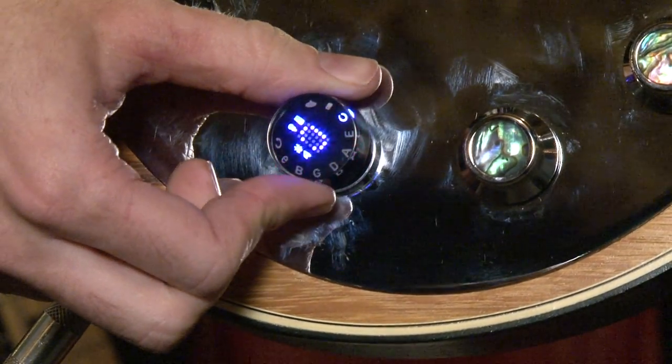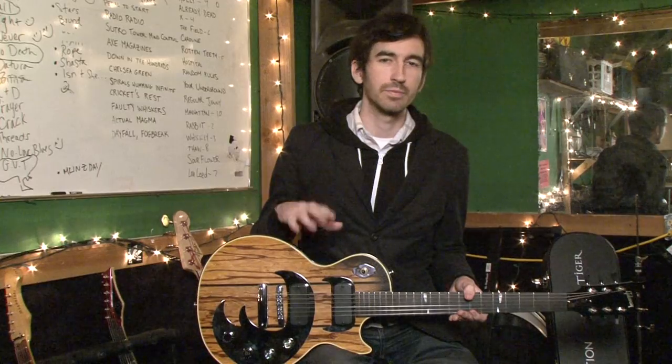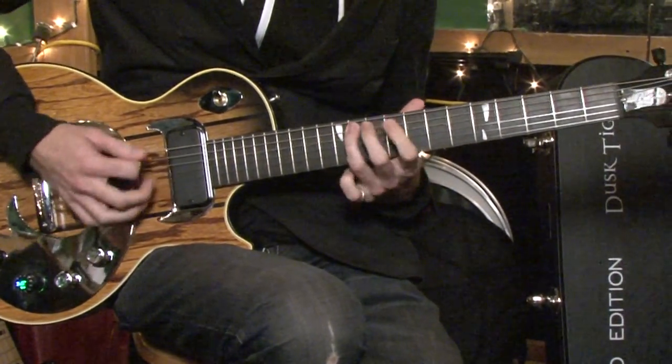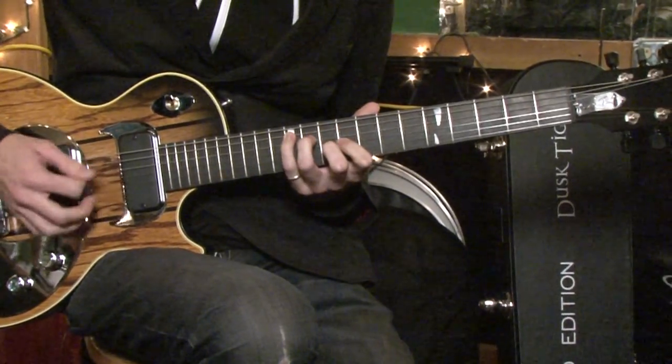You can play an open E or open D. You can change your pickups from single coil to double coil, out of phase, in phase. There's a piezo pickup in it so you can make it sound like an acoustic guitar, as well as changing the tone of your guitar in minute ways that's never been possible before.